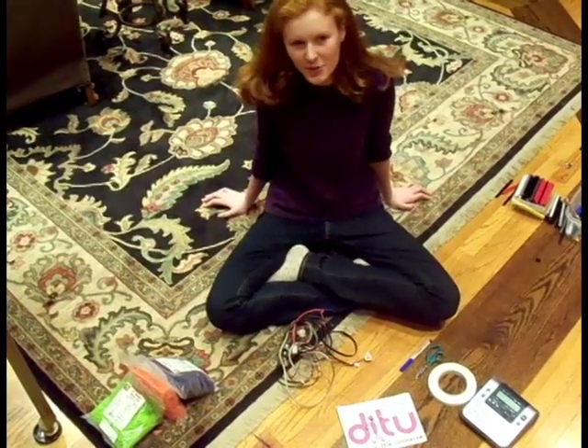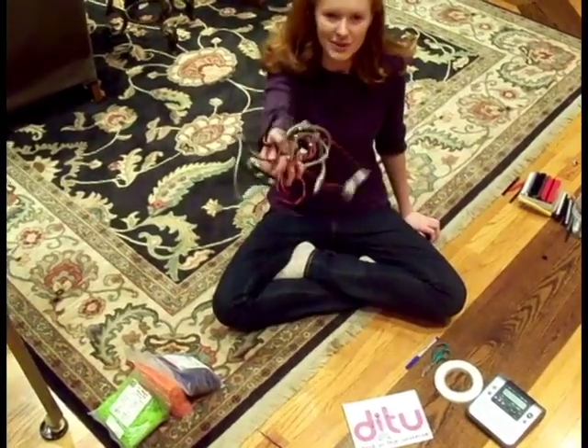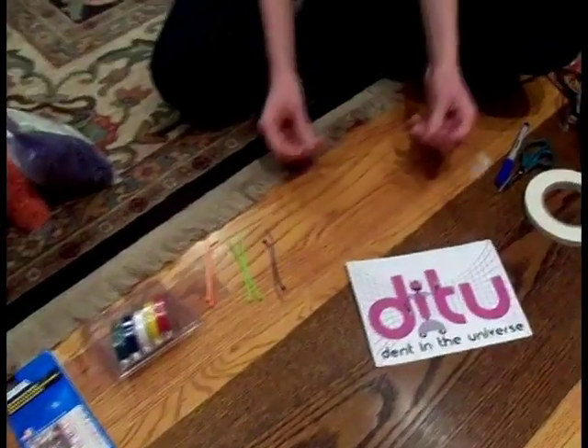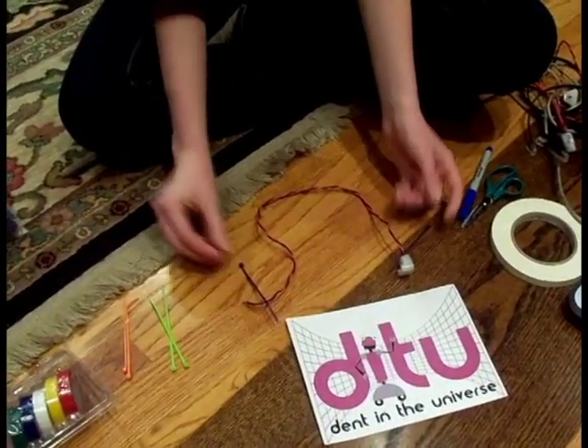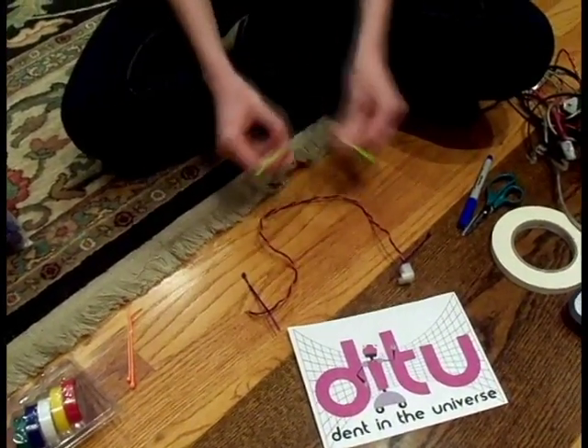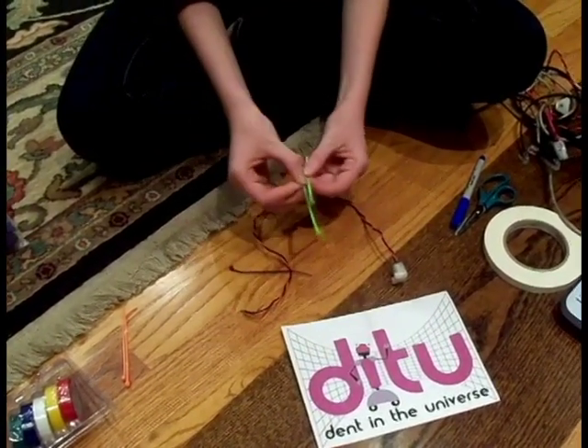Hi, I'm Jocelyn from Team 5454 Dittu with another quick tip about labeling your wires. One way to label your wires is to put zip ties on each end, and if you run out of colors you can put two zip ties, just to make sure that the color combinations are consistent.